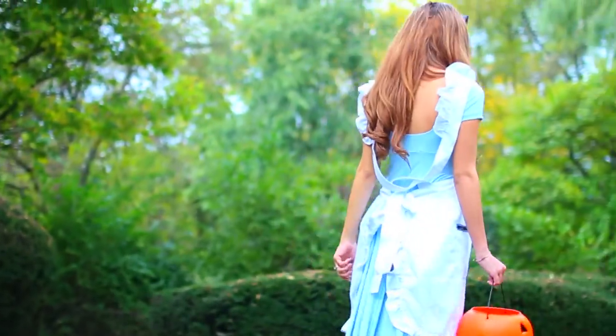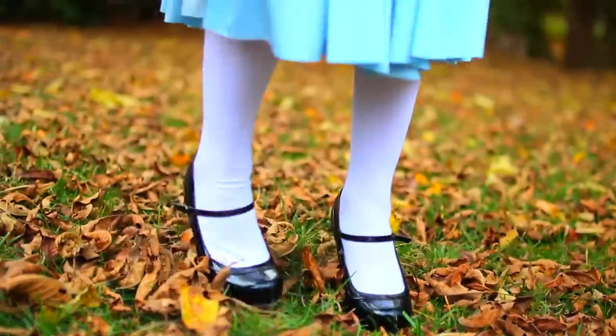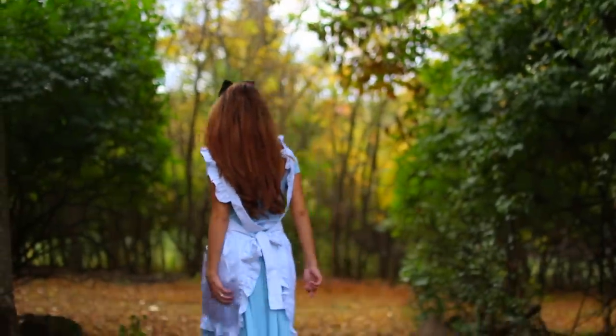The Alice costume is very easy to recreate — just use a light blue dress you already own since the front will be covered by the apron anyway. I'm using an apron I got from Amazon along with my light blue dress, white stockings from the Halloween store, costume black Mary Jane shoes, and a headband from Amazon.